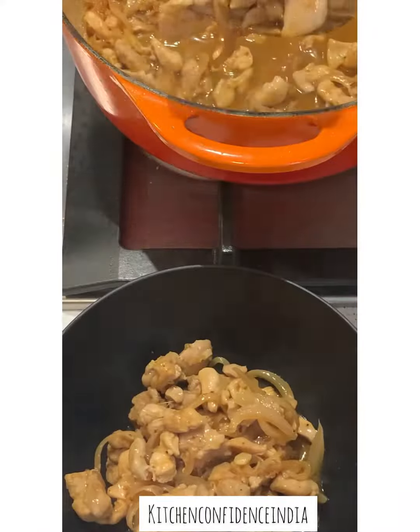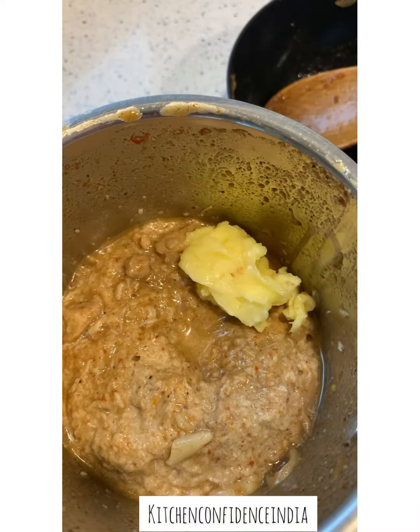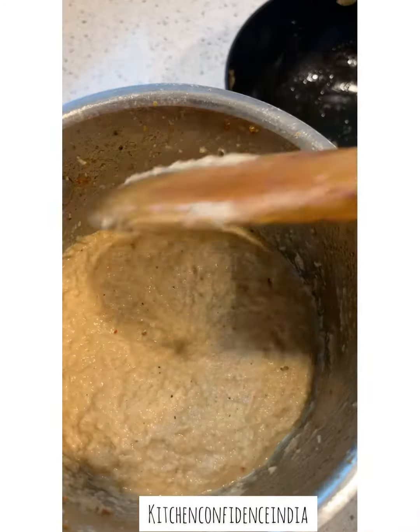This is ready. Completely let it cool down before adding it to the blender. Add it to the blender now, give it a first mix, add some butter in, cover it again and give it another blend.